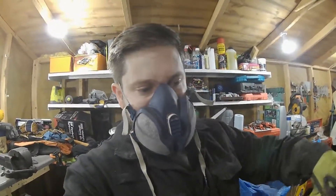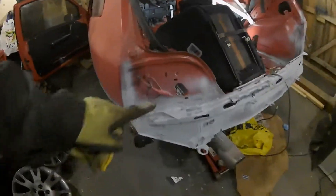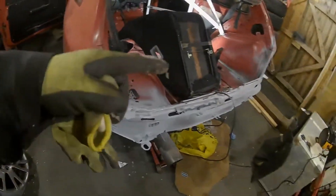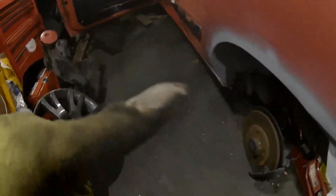We've then zinc primed all the outside — you can see all the grey stuff — and cleaned that up. We've done all the arches as well, just given them a lick of acid etch primer, so that's going to stop them rusting a bit better.